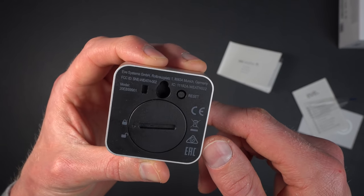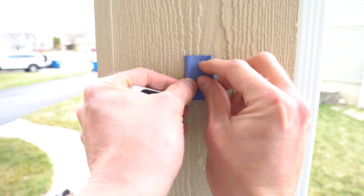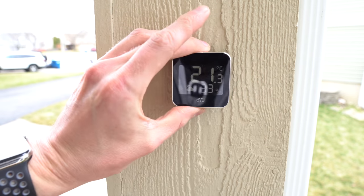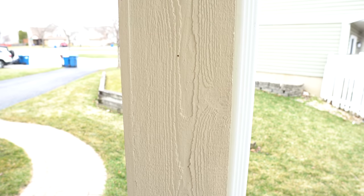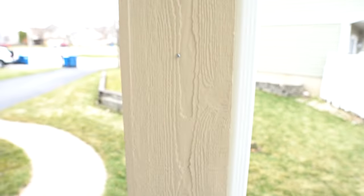One tip I have for mounting this — and pretty much any sensor you might put in your smart home — is to use painter's tape to test different locations before committing. Painter's tape is that blue tape from the hardware store; it generally doesn't leave a mark, and it's just strong enough to hold something for a few minutes or even a few days. I'll use painter's tape with motion sensors for days just to confirm the sensor is in the right spot before I actually secure it to the wall.